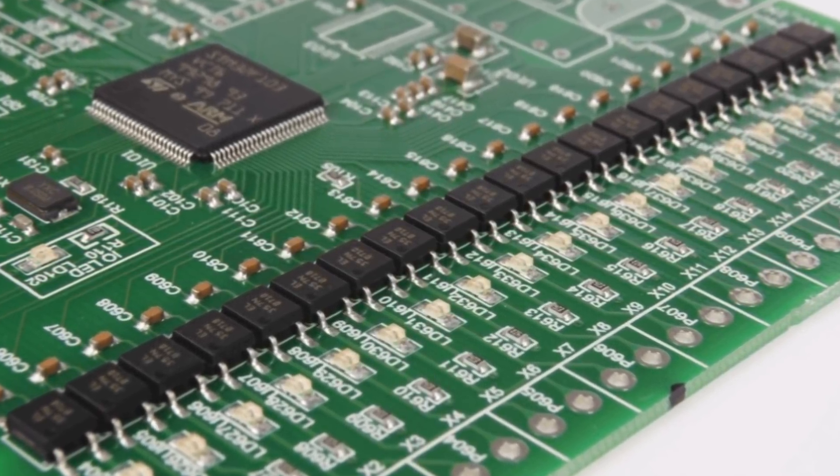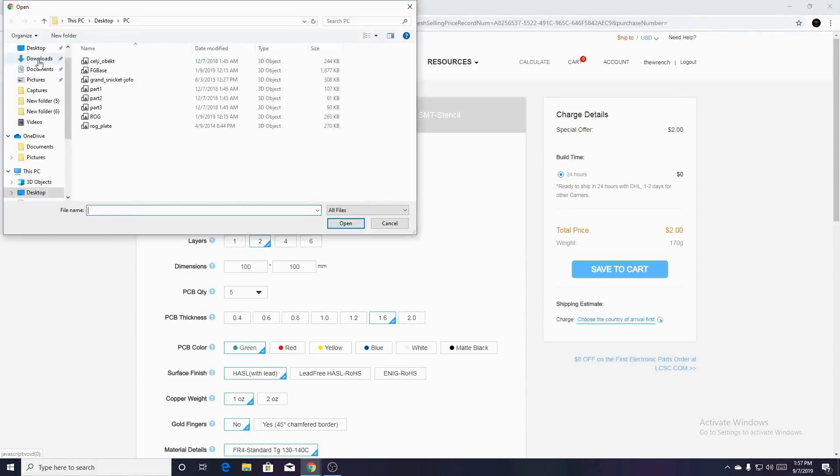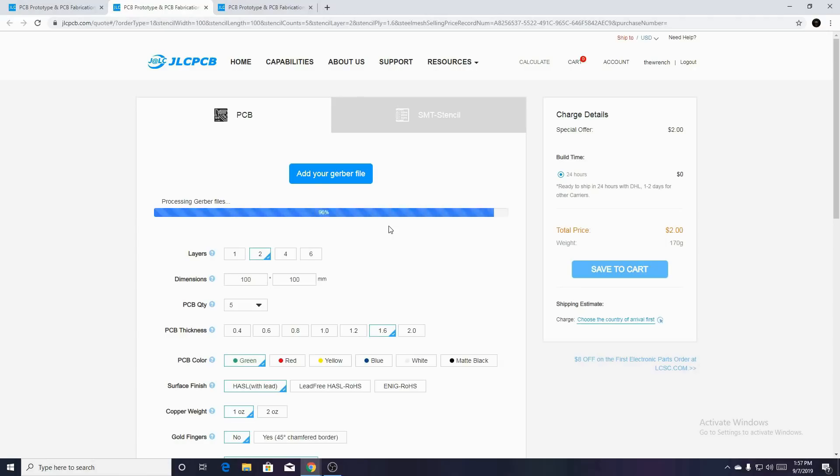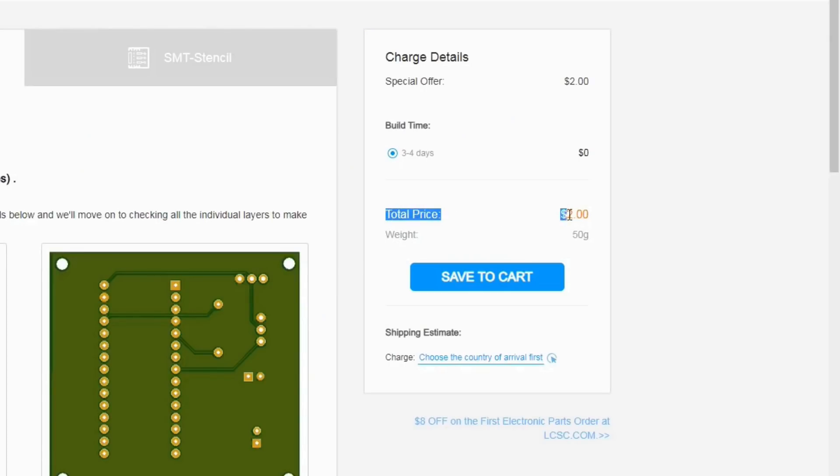The ordering of PCB is very easy. Just go to jlcpcb.com, upload the Gerber file of your PCB, select PCB settings, and order five high quality PCBs for only $2. Make sure to check their website link in the description box.